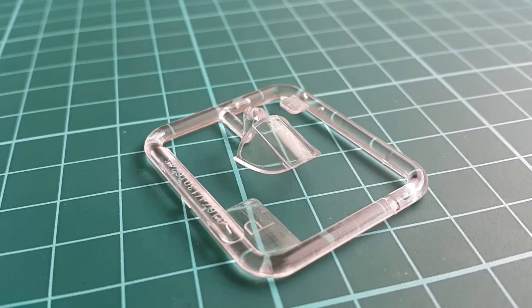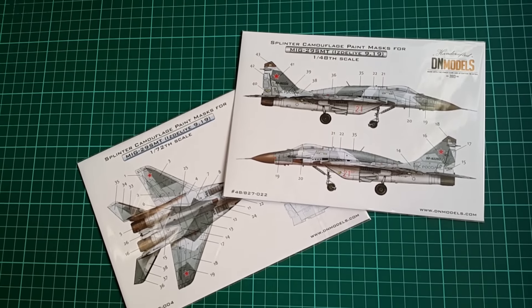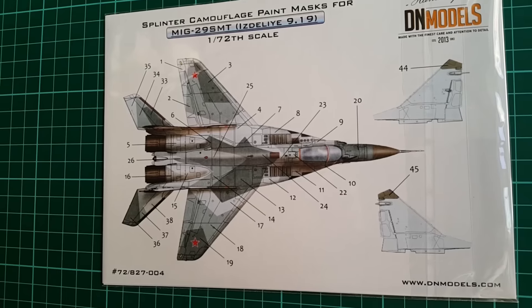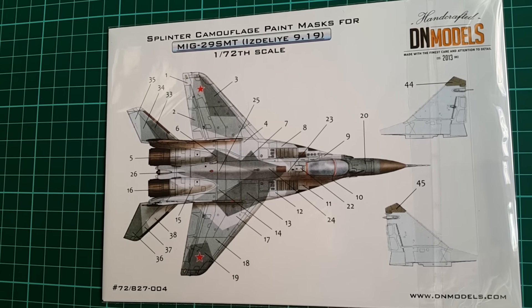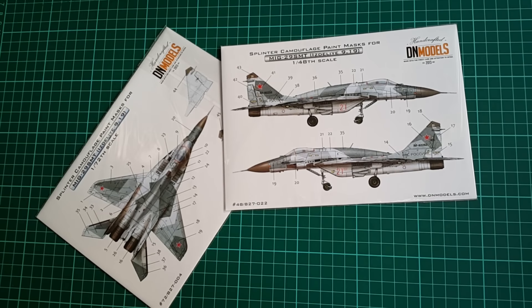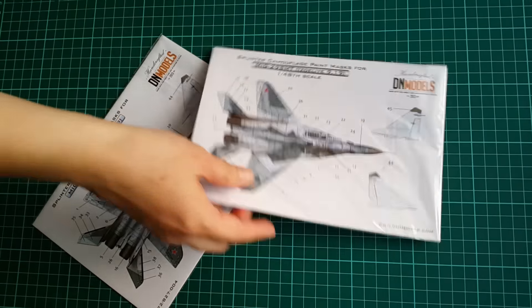Transparency is at a very high level — higher than some 48th scale kits and even some 32nd scale birds. Now, a little something that we from DN Models added to this kit and to the Great Wall Hobby one: first we researched thoroughly to find the most accurate camo scheme available, then we turned that into a mask set for this 72nd scale kit. We did it for the Great Wall Hobby kit too, since it has some accuracy issues with the camo spots. The 72nd scale masks are quite a relief when it comes to painting. Soon, once the 32nd scale kit is available, DN Models will add more to the SMT line, hopefully being very useful for modelers who want to replicate the camo scheme perfectly.